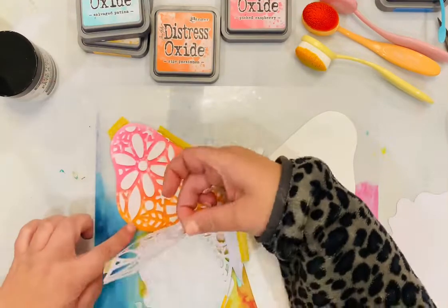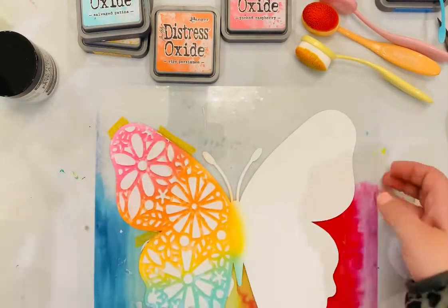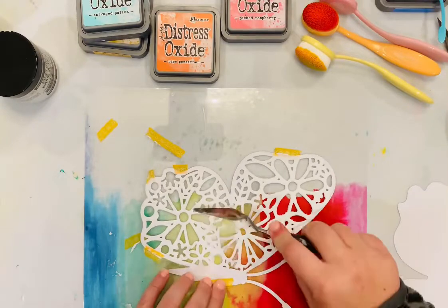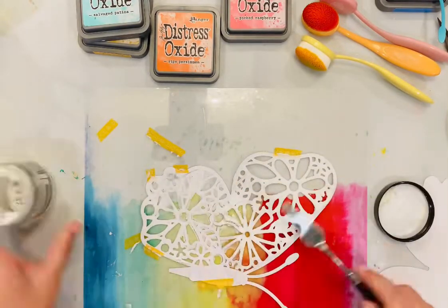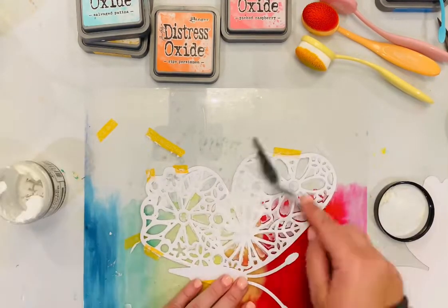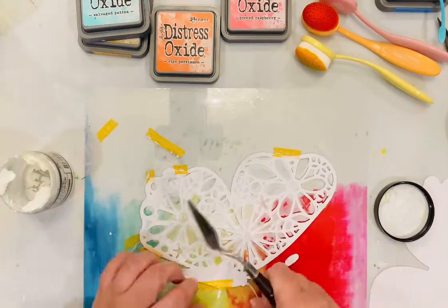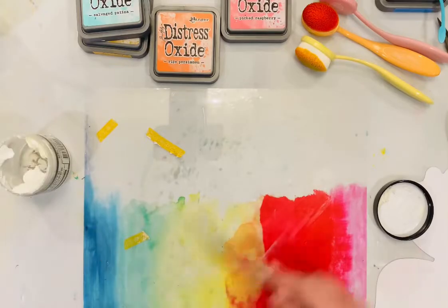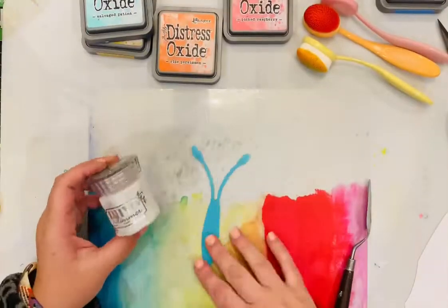Here I'm lifting that cut file off, and what's left behind is all of the pattern that was in that cut file, which is really cool. I'm just taking off some of that extra texture paste to show you a way to save your materials — putting it back in the jar of texture paste so I don't waste any.